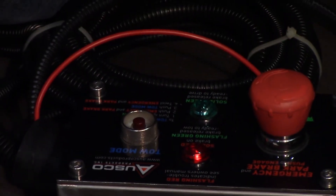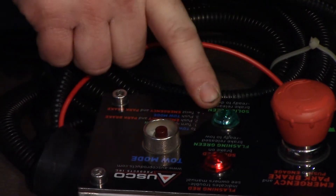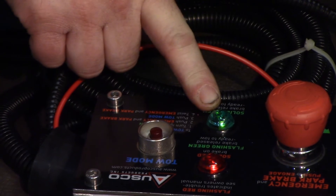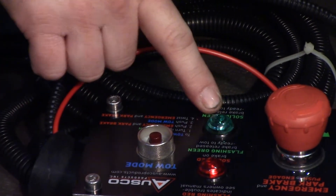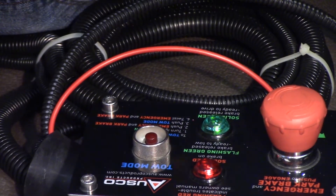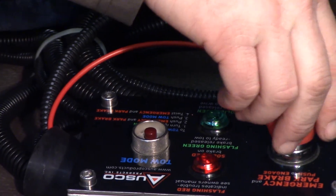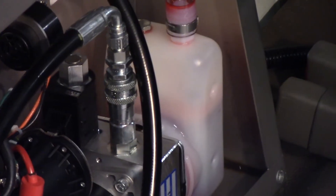You're going to want to push the button in — make sure that's pushed in all the way — and then hit your tow mode button. What you should have is a green flashing light. That means that your tow mode button is doing its job and everything's working fine. That way you can release the brakes without there being engine power. It takes a few seconds, but the pump pressurizes, and once it hits its pressure, it'll shut off.